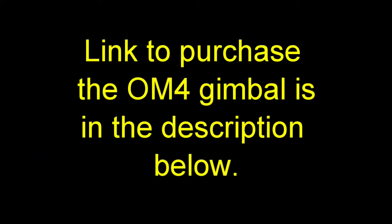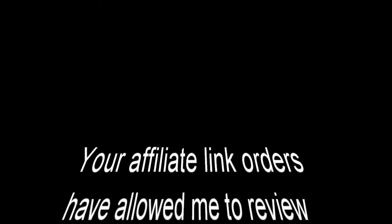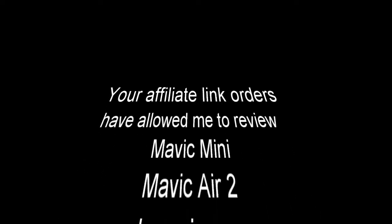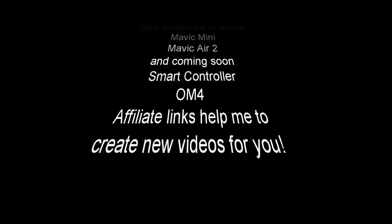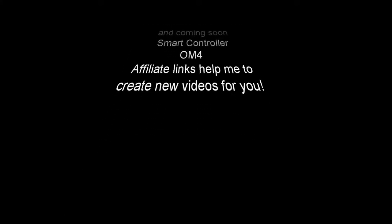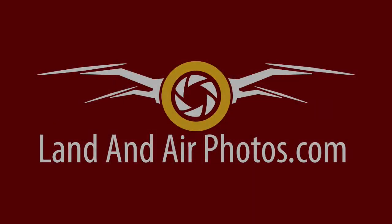A link to purchase the OM4 is in the description below. Use that link to order straight from DJI and you'll support the channel. Your support of the affiliate links in the past has provided enough DJI credits to allow me to do reviews of the Mavic Mini, Mavic Air 2, and in the future the Smart Controller and the OM4. Helping me allows me to help you, so it's great for both of us if you order with the affiliate links.